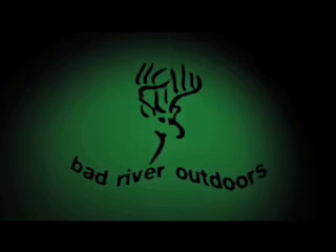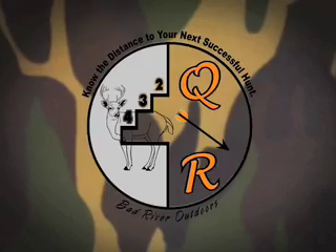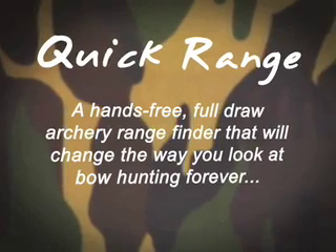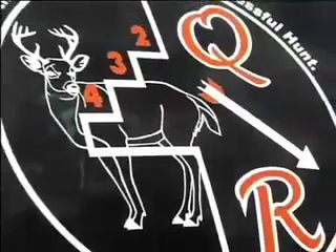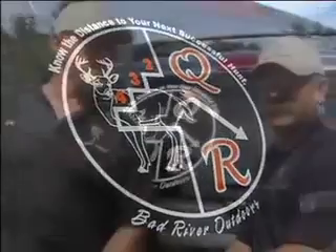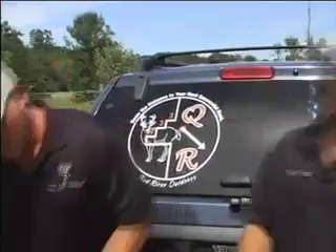Hey, thanks for checking us out here on Bad River Outdoors. Welcome to Bad River Outdoors' presentation of the Q&R. Let's go check it out.